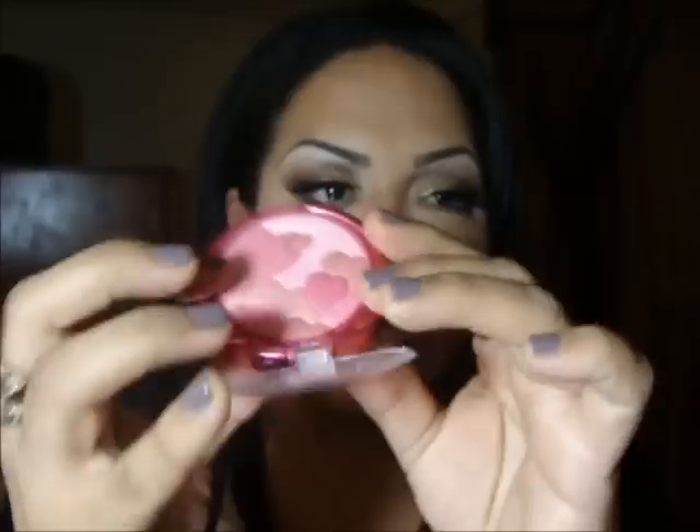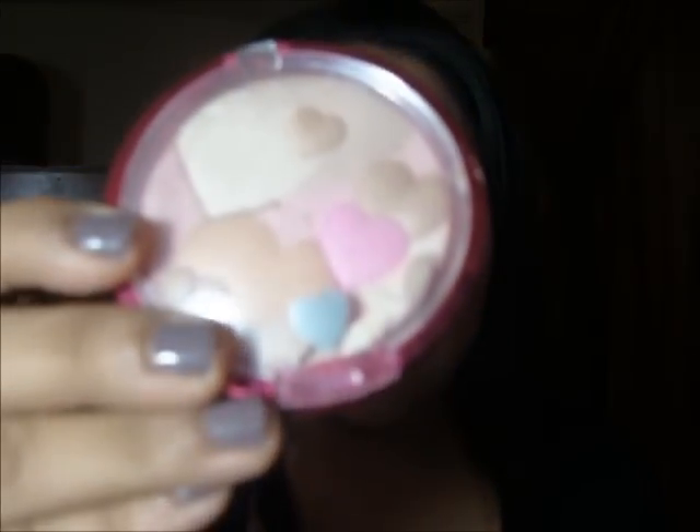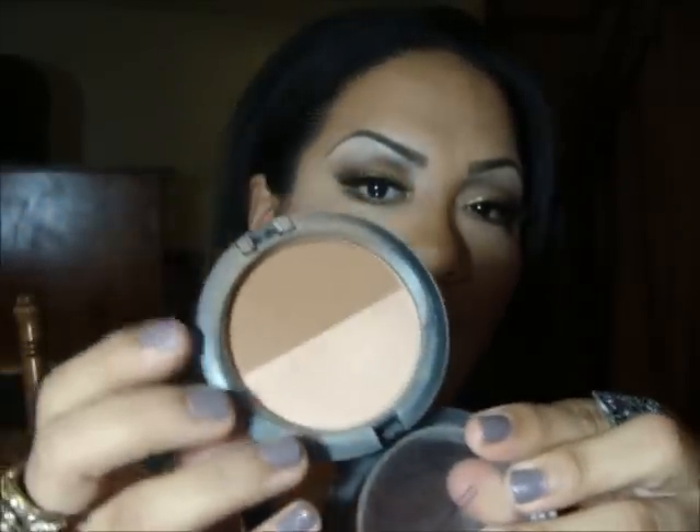I set the face with the CoverGirl Professional powder in Translucent Medium, which works great with my skin tone. For blush, I used the Physician's Formula blush in Rose — the one with the hearts in it — which I've been wearing practically every day. For highlight under the eye to maintain that bright look, I used Physician's Formula in Translucent. I also contoured with the MAC Light Sweep Shader Sculpt and Shape Powder — the darker color — on my cheeks and nose.